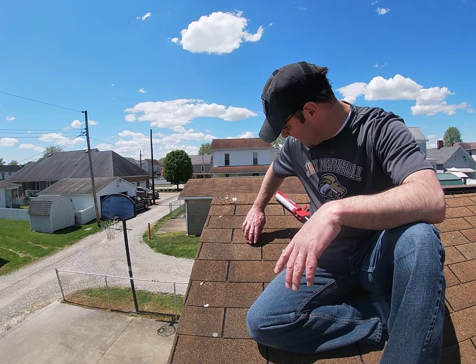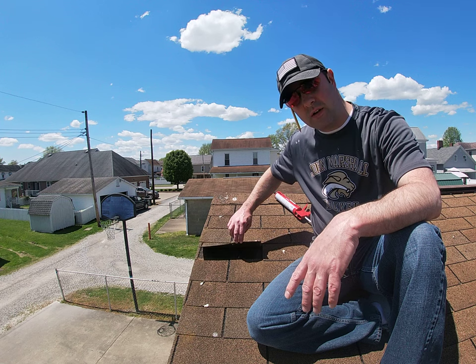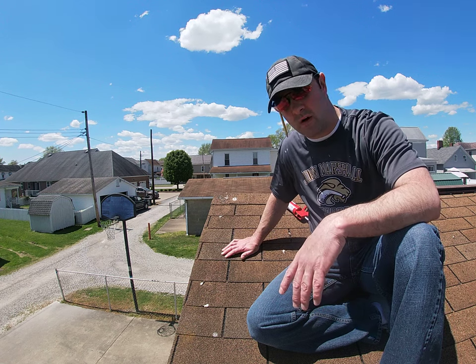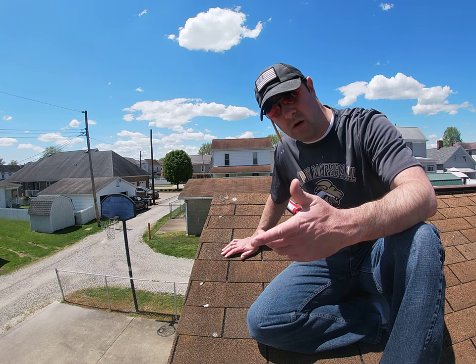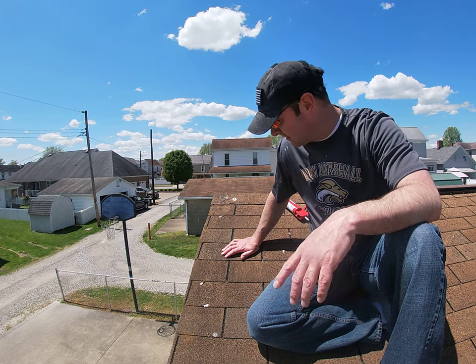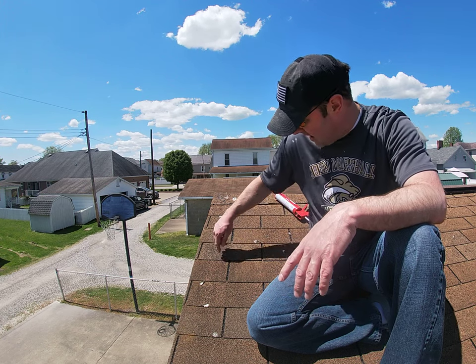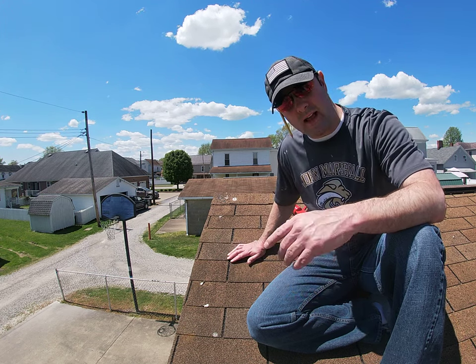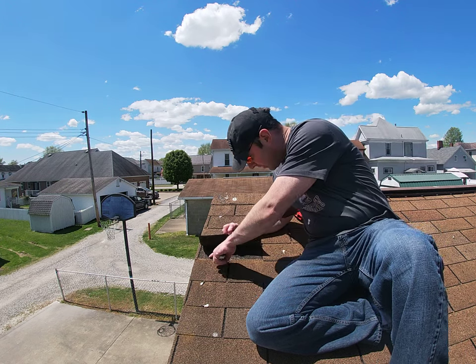What his problem is is we've had a lot of strong winds lately and this shingle right here lifted up. So what I'm gonna do is glue this back down for him. A couple weeks ago I did a video on roof sealants and things like that — tars that you can get for a caulking gun — so I'm gonna go ahead and glue this shingle back down. The way these work is there's a tar strip right here.